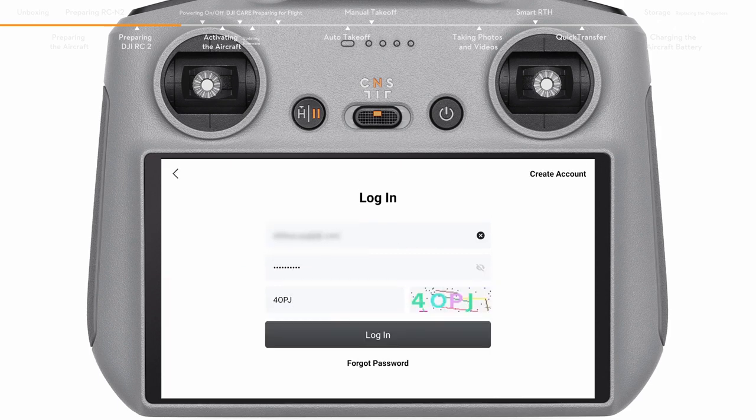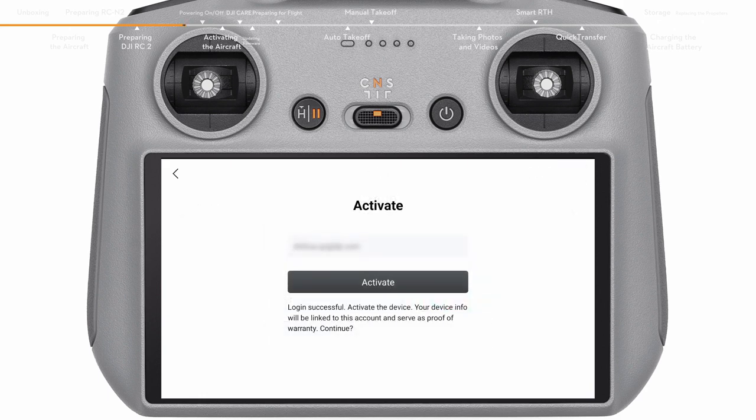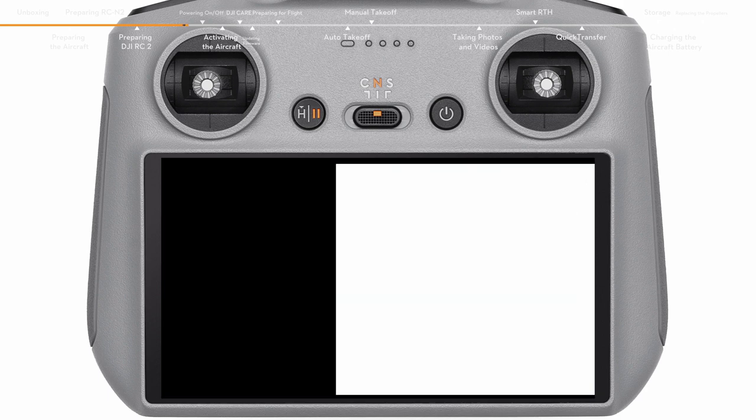After successfully logging in, an activation prompt will appear on the screen. Tap to activate. After activation, tap Start to go through the function guide of DJI RC2.